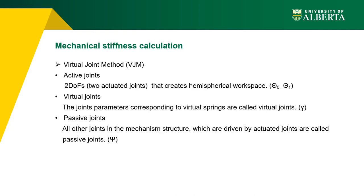For stiffness calculation, mechanism joints are categorized into active joints, virtual joints, and passive joints. Two degrees of freedom — theta 0 and theta 1 — govern the mechanism motion and are called active joints. Each flexible link is replaced by a rigid link connected to the previous link by a torsional spring; these virtual spring parameters are denoted by gamma. All other joints driven by the active and virtual joint parameters are called passive joints, denoted by capital Psi.